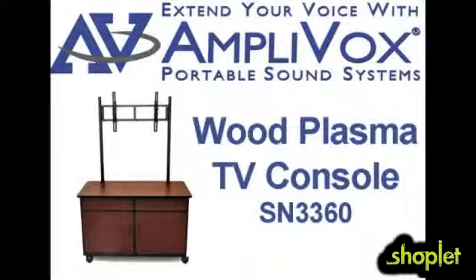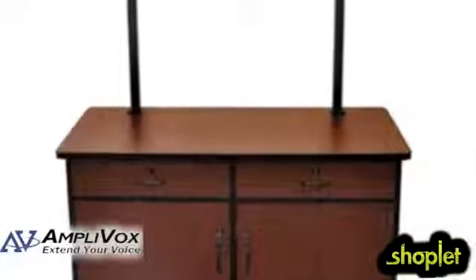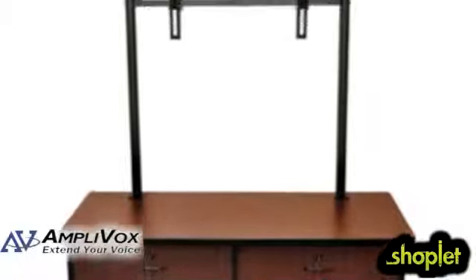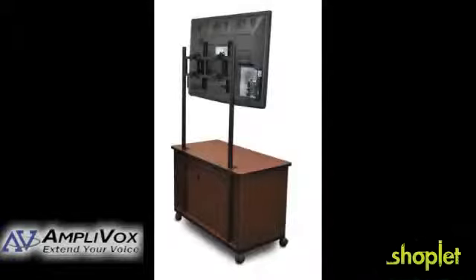The Wood Plasma TV Console from Amplox is a wide television cabinet that provides storage for components and accessories. This well-constructed entertainment center is built to accommodate most 50-inch LCD and plasma flat-panel TVs. The size of this wooden TV stand offers ample enclosed cabinet space.